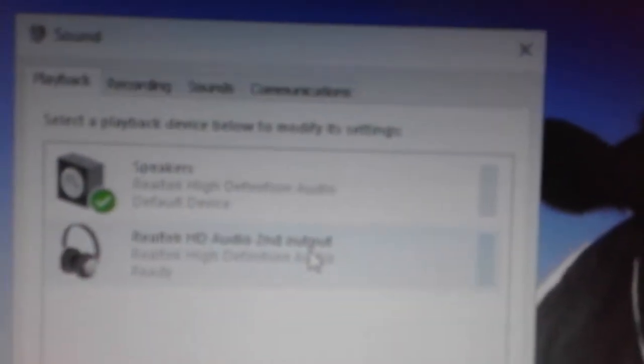You should see the speakers and the Realtek HD Audio second output. In your recording, you should be enabling this. You can see that by just showing disabled devices. Then go to your settings and go to your properties.